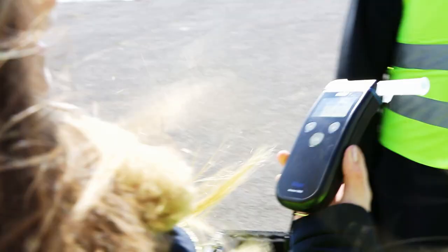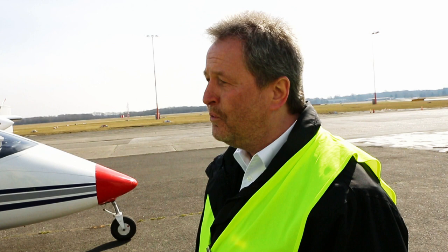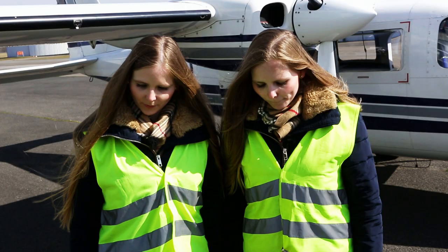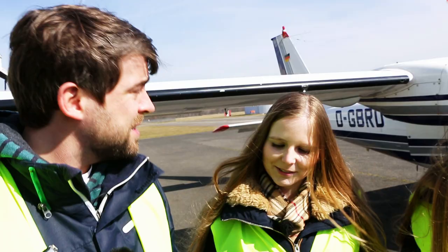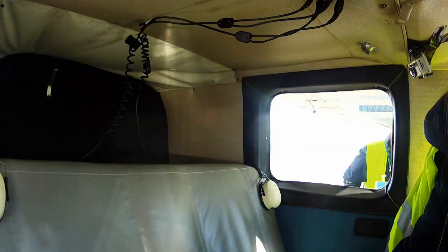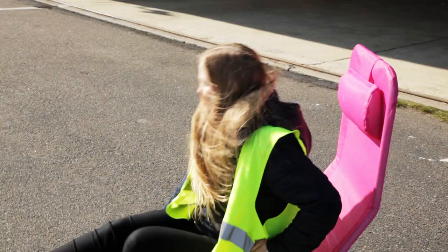How much of these drinks does each of them have to consume? There is a famous formula for calculating the target alcohol concentration. Based on weight, height, and gender, you can calculate when and with how much alcohol a certain blood alcohol content level is reached. For these two: two large beers each. Both girls move to their drinking positions — Julia drinks in the air, Lena on the ground.